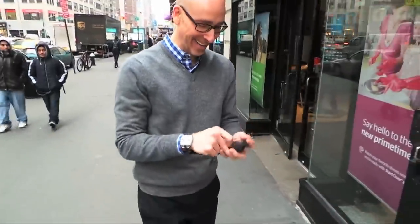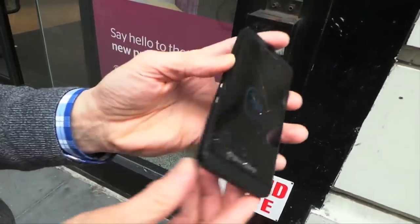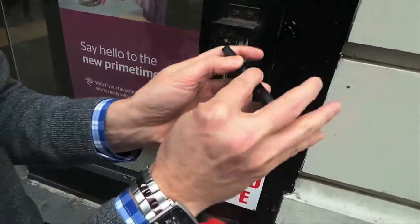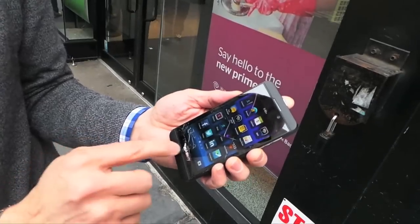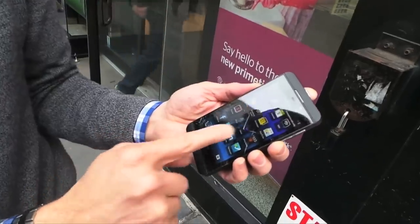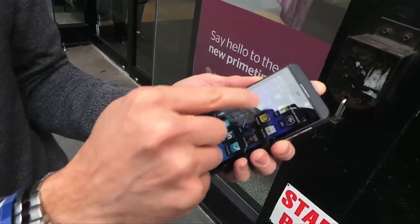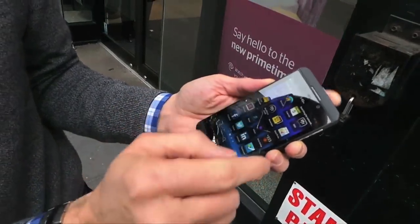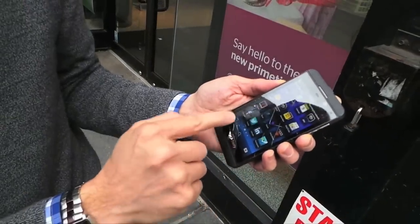We're in it now, buddy. It's still coming up, though — takes a little while to boot. It might still work. So that's interesting — gestures no longer work. Try launching an app. Nope. Nope. Touch is done.